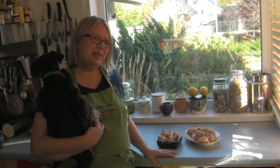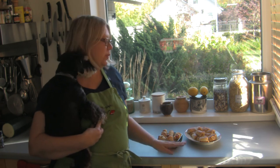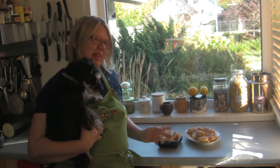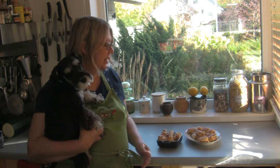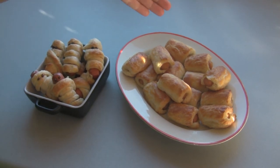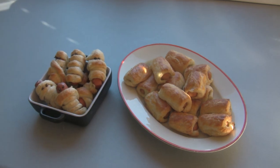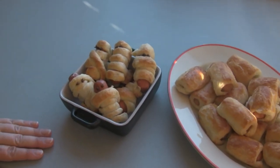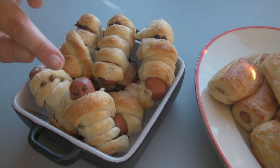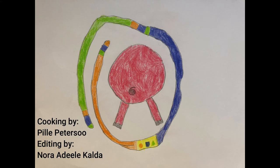So we made pigs in a blanket today. In Estonia they are called viineripirukad or viiner sausage pastries, and we made two versions: the plain ones and, because Halloween is coming soon, the mummy pigs in a blanket. Here are our viineripirukad — the most typical version is just pastry and a small sausage inside, making a lovely two-bite pastry. For the Halloween special, we wrapped pastry strips around the viiner sausages — those are actually vegan sausages — and used peppercorns and cloves as their eyes, but you can use any spices you like.